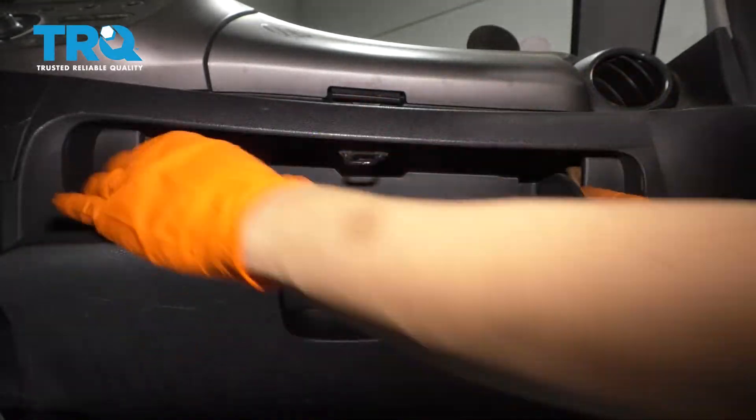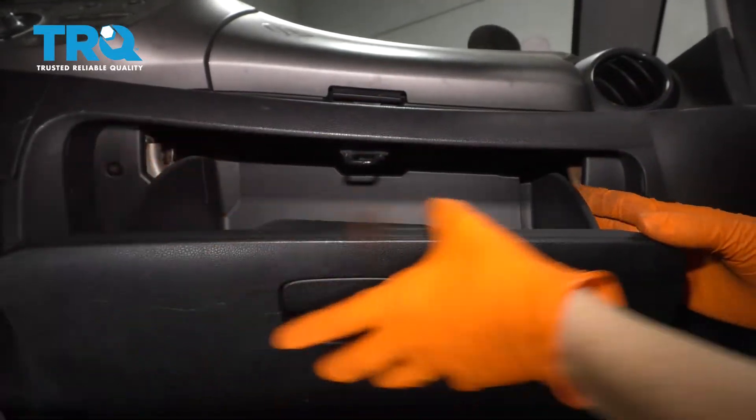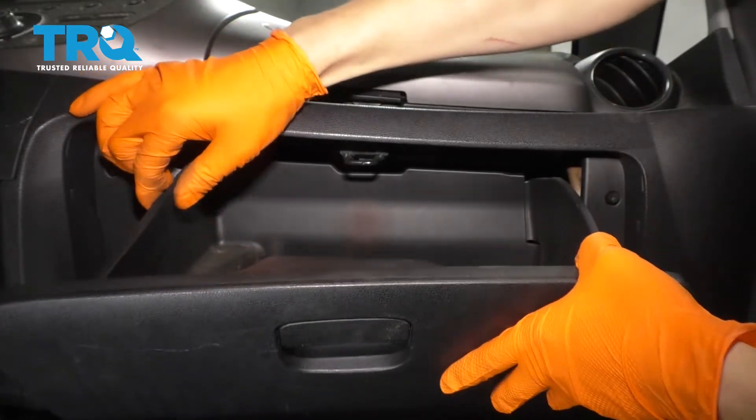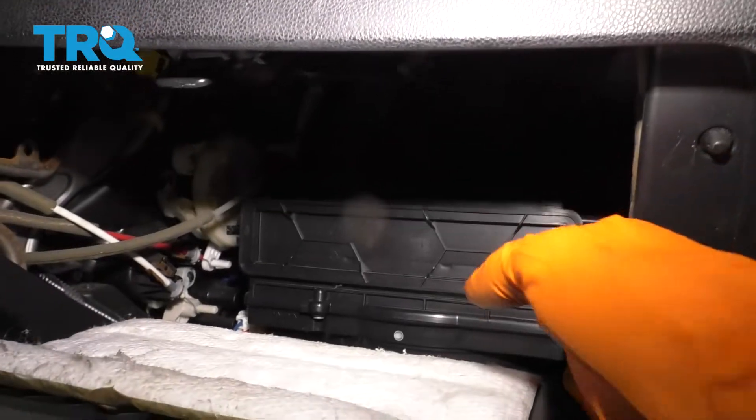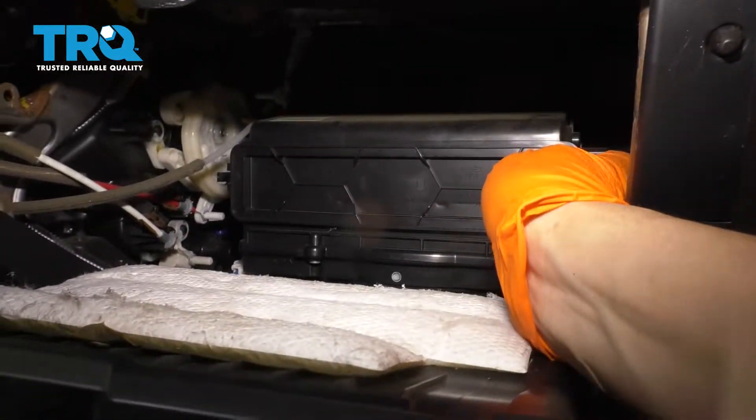Open the glove box and squeeze in on both sides, pull down at the same time — that's going to unlock the glove box and let it slide down some more, at which point you'll see this little door back there.